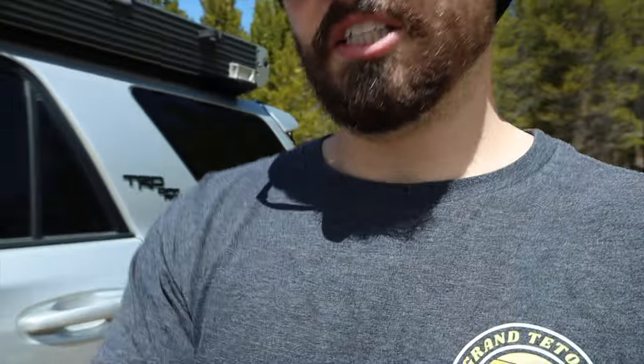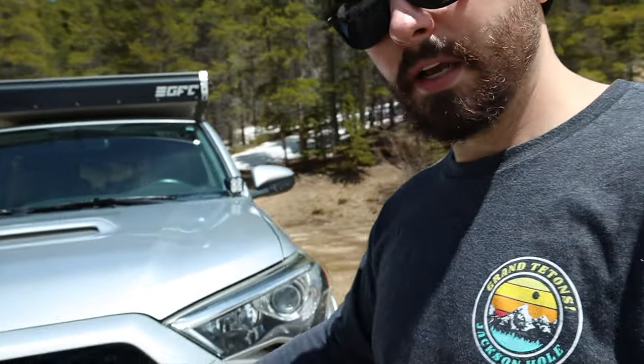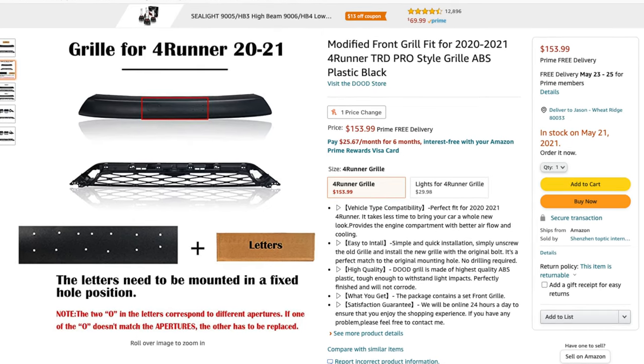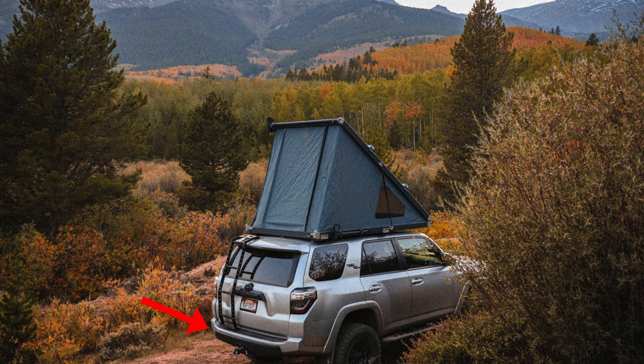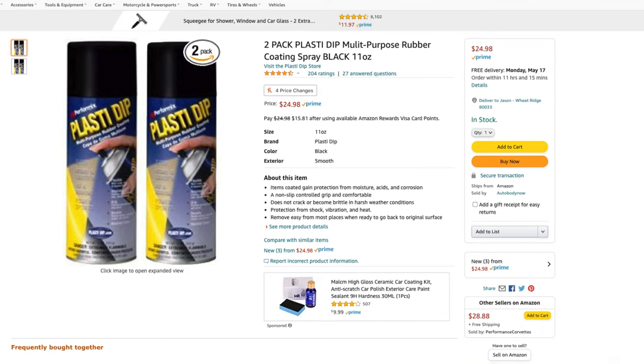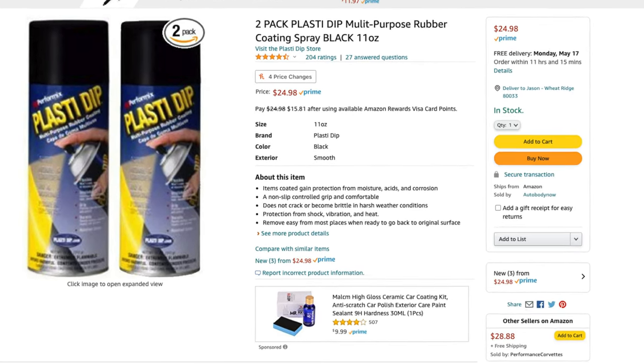The pro grille kind of seals the blackout look all together, but that's not going to be found for under a hundred dollars. If you don't want to buy blackout emblems, you can also buy Plasti Dip and do it yourself. I've Plasti Dipped a few things on my truck and it has lasted a long time. A can of Plasti Dip is pretty cheap, you can hit all the emblems and even other things if you want to paint something else — it's a very cheap option.